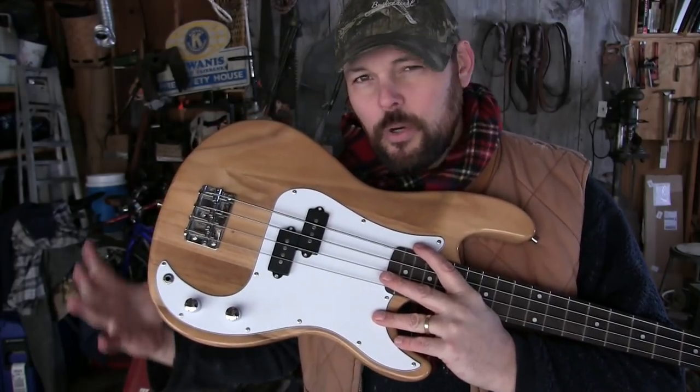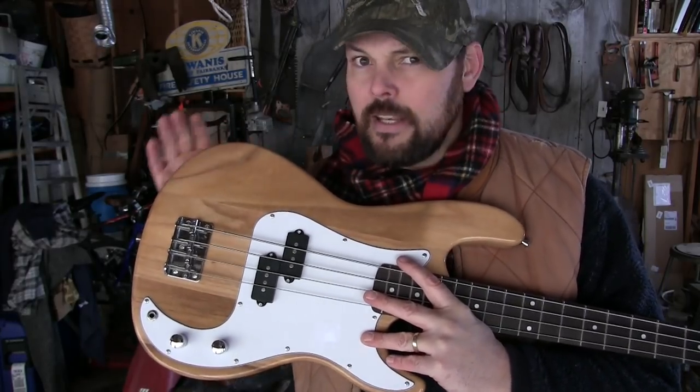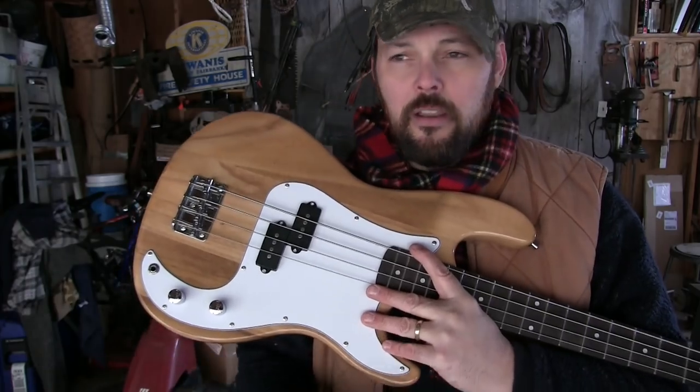It not only plays good, but it also sounds good. The controls work good, the pickup sounds good, the bass is real light, the neck's real stable, the finish is great. Fantastic.